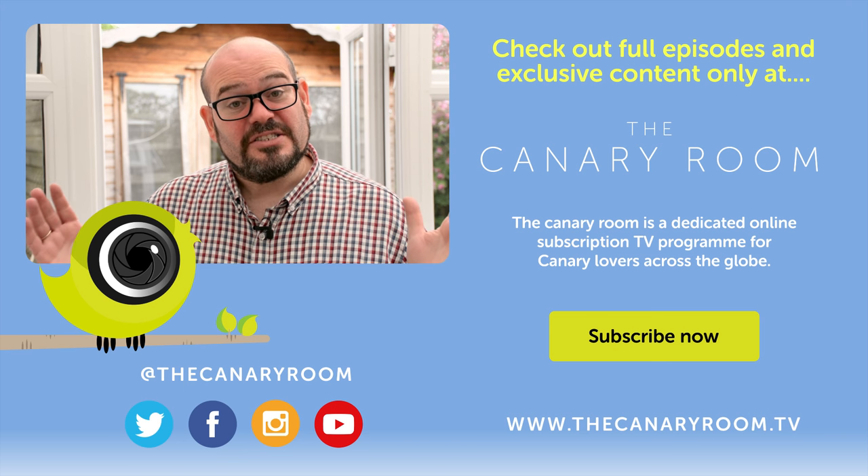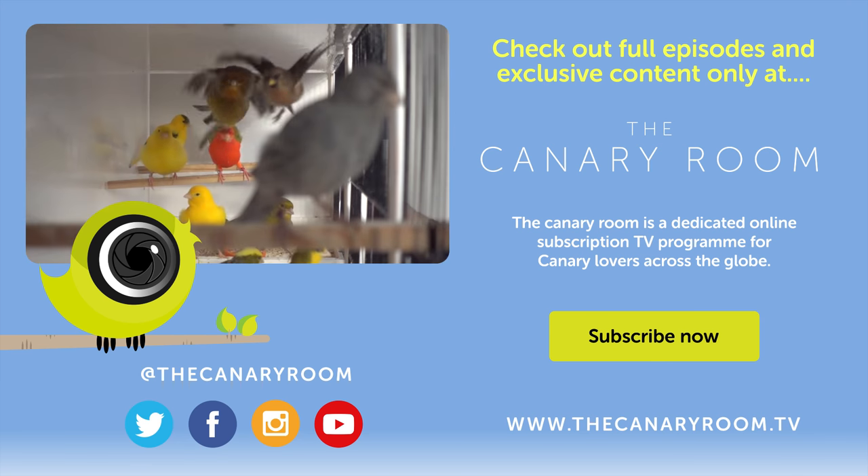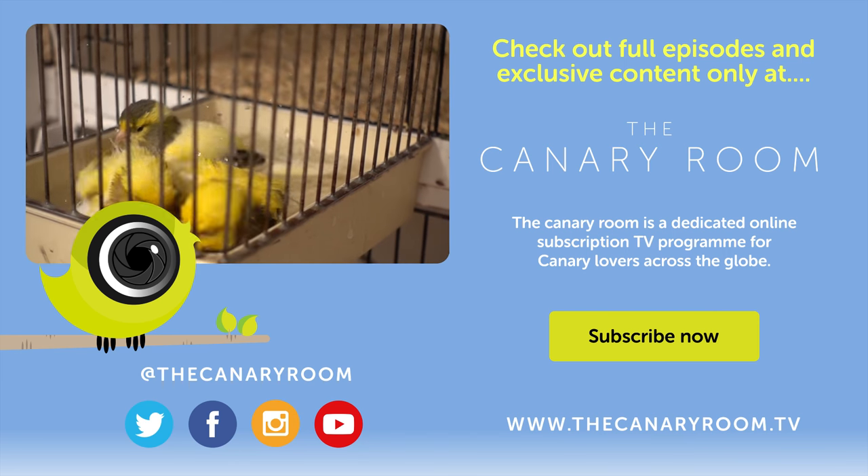So I hope you enjoyed that. You can check out in-depth tutorials and full-length episodes at CanaryRoom.tv. Check it out now.